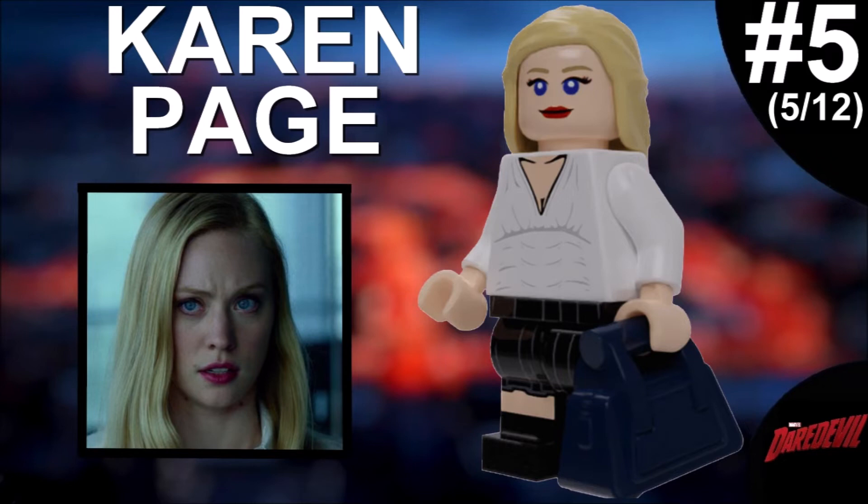The fifth minifigure is Karen Page, and she translated very well to minifigure form — a lot more than I expected. Especially the head — there's one really cool official headpiece that already has blue eyes and similar details to Karen, and I just modified it a little. The hairpiece is somewhat accurate; I could use her ponytail version which would be more accurate, but I just like her with long hair. We also have a really cool leg piece that I randomly found on Mecabricks and it actually fits.